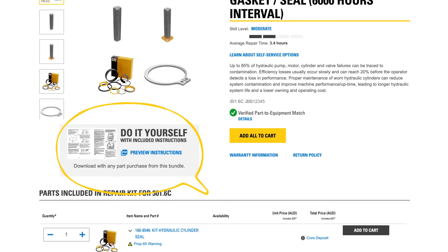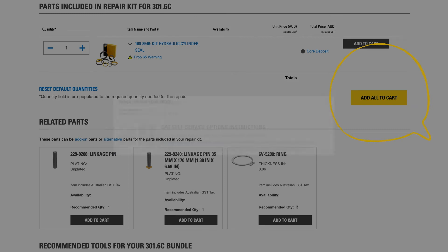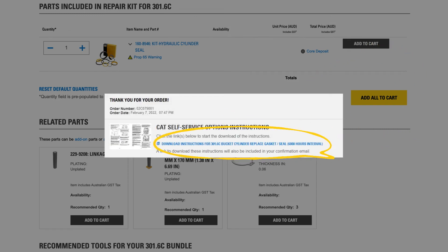You'll even get a preview of service instructions. Just add what you need to your cart. You can download your service instructions once you've placed the order.